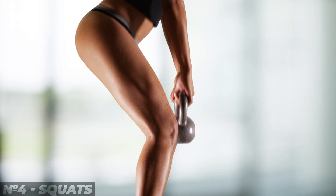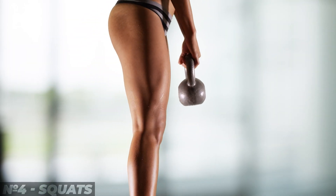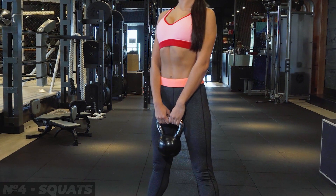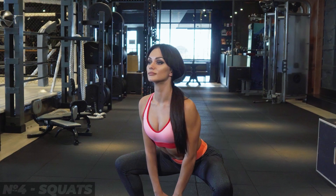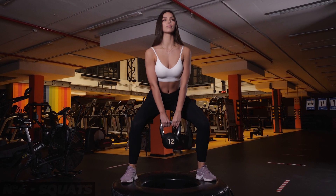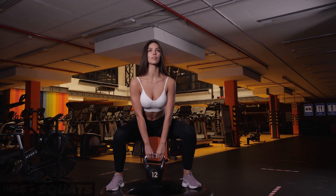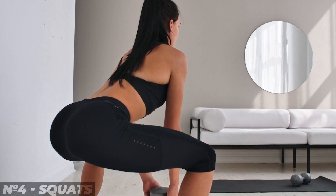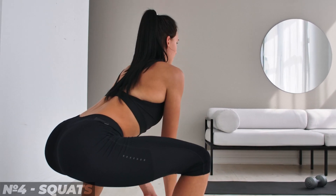7. Squats on a platform. This exercise is great for those who have a hard time with the previous one. Take a dumbbell or fasten a weight to a belt so that it hangs between your legs. Stand on a step platform or wooden plinths. When squatting, the weight should not touch the floor. Squat to an angle of 90 degrees and tilt the back forward.